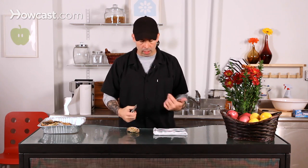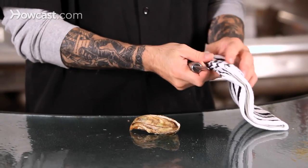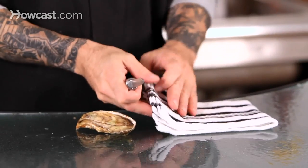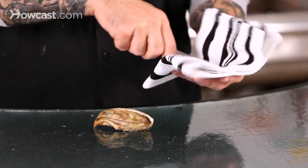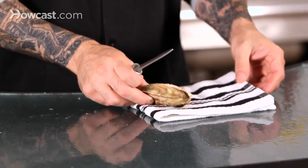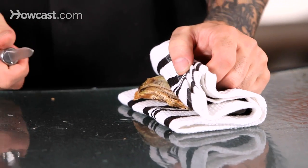You need something that's going to be able to pop it open, but because you're using force, if your hand slips, you can really get yourself badly. So what I like to do is make sure I've got a kitchen rag or a good face cloth. Fold it over a few times, at least four times, so that you can really have a nice safety net. We're going to take the oyster and put it down in there and then literally fold it over to really make sure my hand is safe.